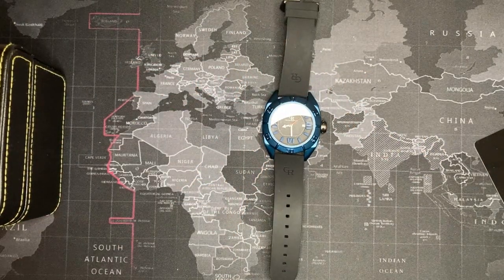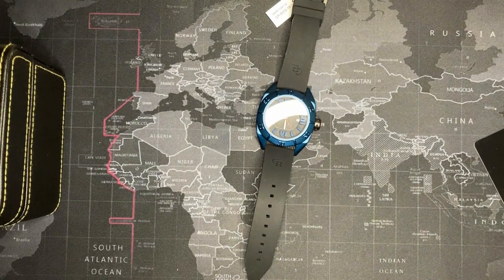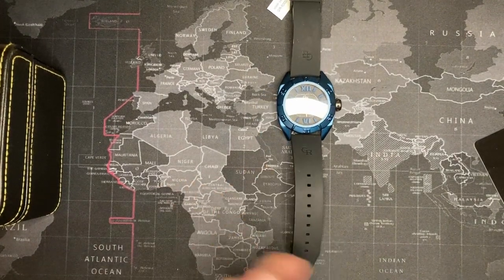Alright, let's do some measurements. It does have some lume, so I'll test that first — let me turn the light off. Not expecting great lume... yep, there you go — kind of useless; I don't even know how you'd be able to tell the time from that.